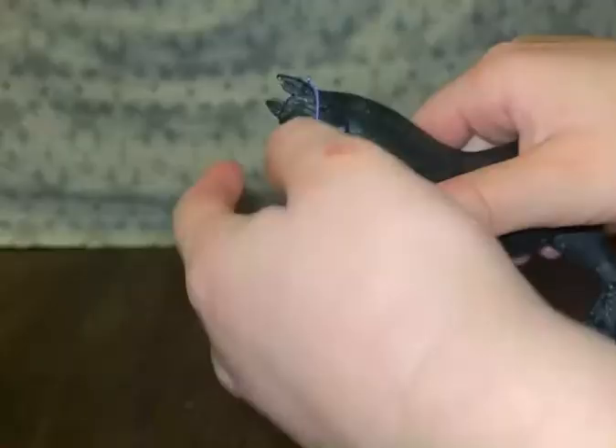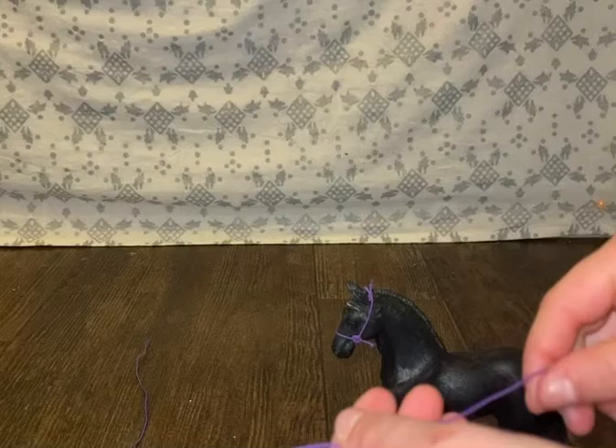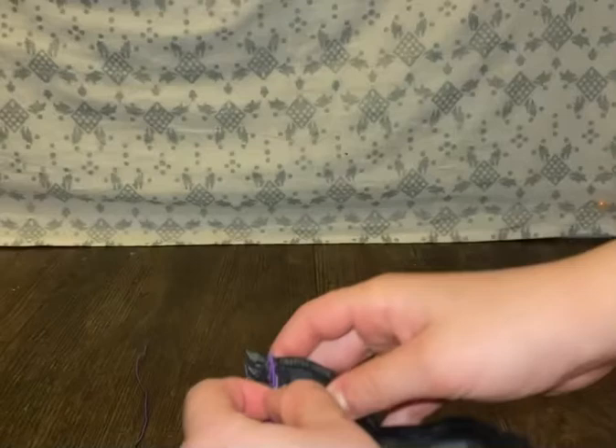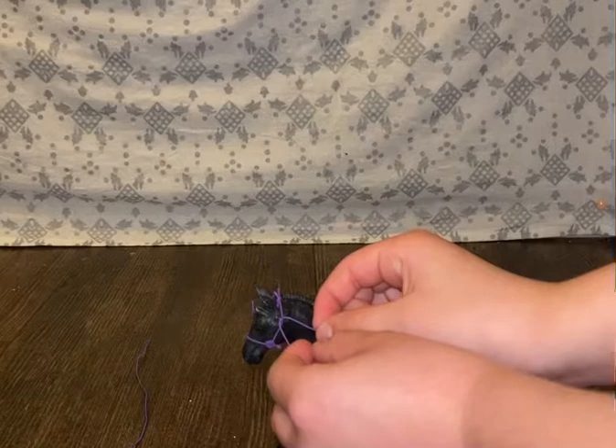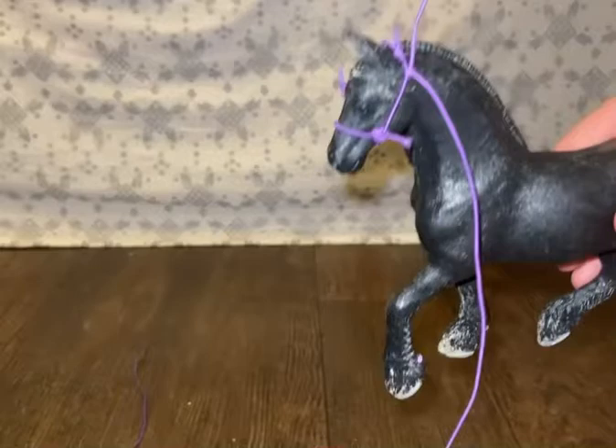Next, we're going to get the pieces that we just cut off and go right here. Let me set her on the floor. You're going to go under and make a knot — go into the halter and make a knot, just like that. This is going to be the chin strap. Then you're going to go on the other side and do the same thing.